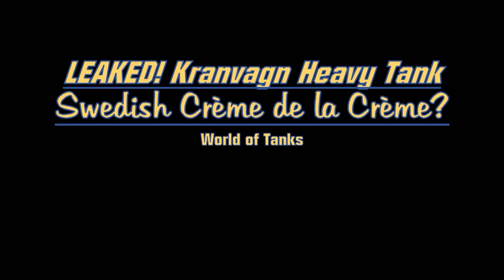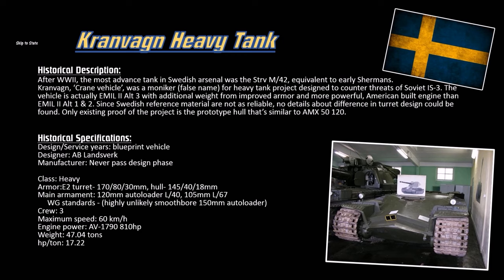There are a few slight differences. If you're new to the channel or don't know about the Swedish vehicles coming soon, I highly recommend watching the preview videos. So what is a Kranvagn? Kranvagn is a moniker — a false name given to this vehicle to confuse spies. It means a crane vehicle, a construction vehicle, not a real heavy tank. That's the confusing false name.